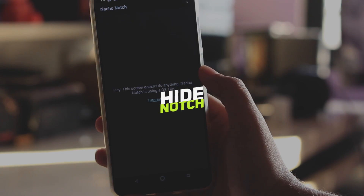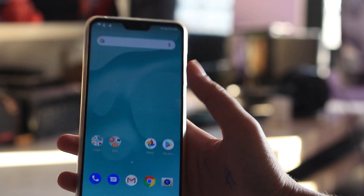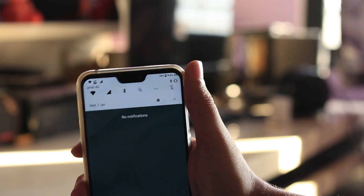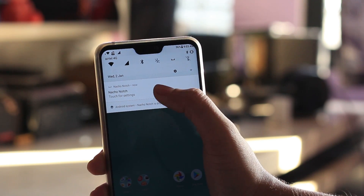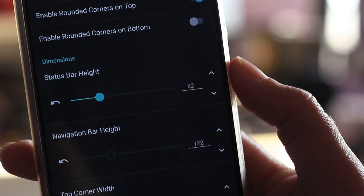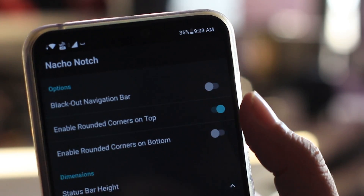Even though the option is not available by default in the OS, you just have to install the application 'Not Your Notch' from the Play Store — the link is in the description box below. Once you have installed it, add it to your quick settings, enable the option, and tap the notification to go into the settings. Once in the settings, change the size to 82, which will hide the notch completely.